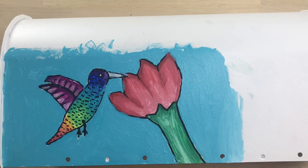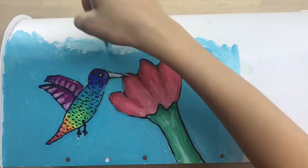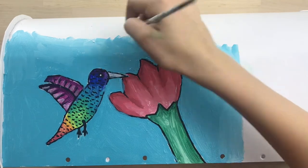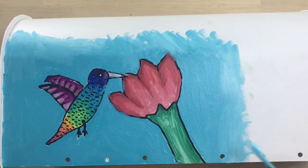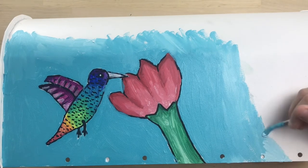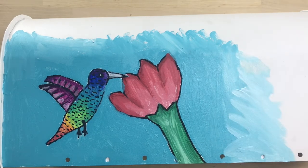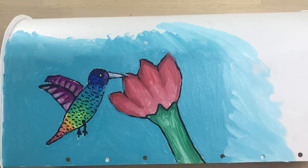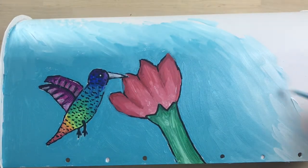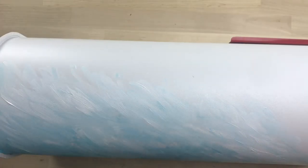I wasn't sure how I wanted to blend it, but I decided I wanted to do sort of a rough blend — not super smooth blending. I wanted to do this because I knew I wouldn't be able to perfectly blend it in with the white mailbox since the paint is dry. So I'm working with lighter and lighter shades of blue. Now this is almost done, I'm just finishing it up, and I'm also going to paint on the top of the mailbox a little bit — not too much, just to continue that blend.